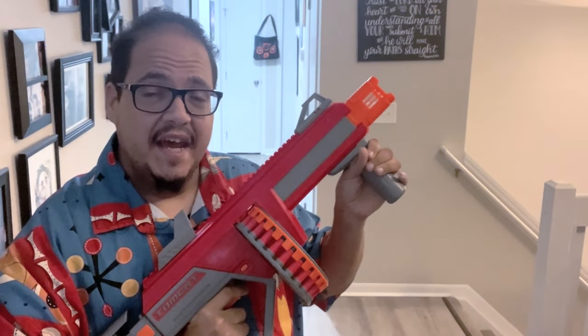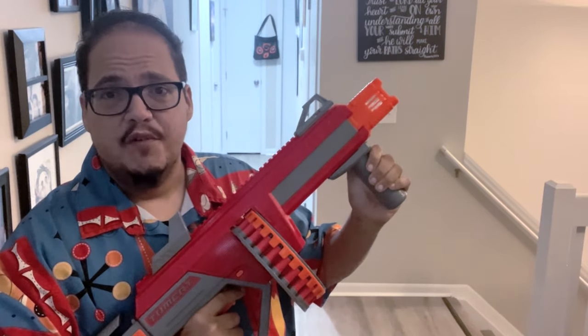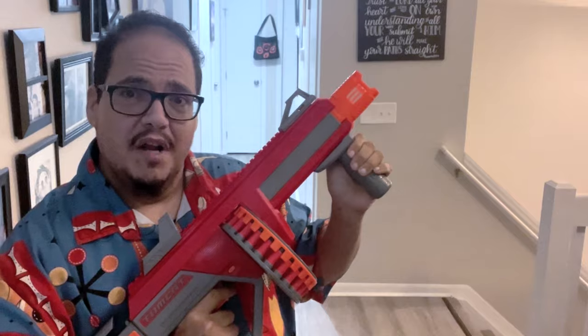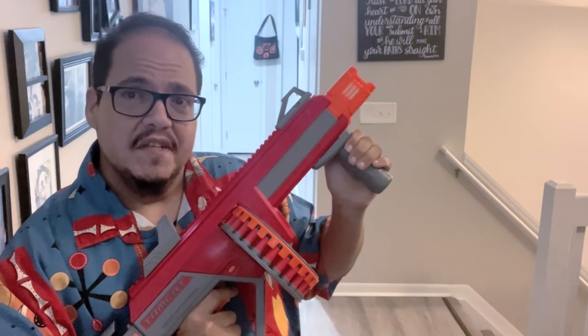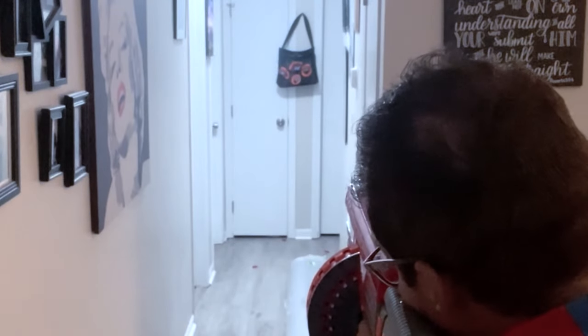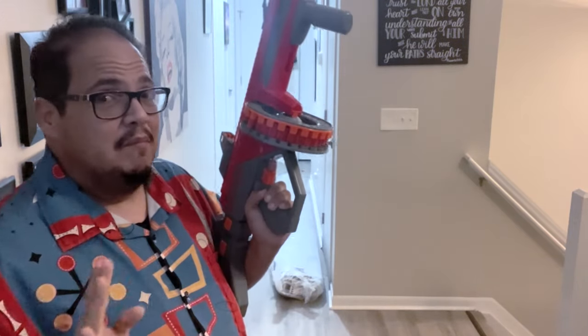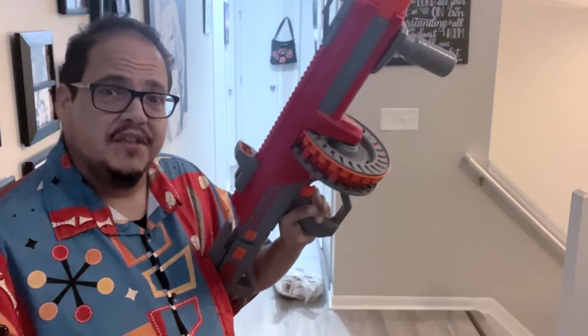The accuracy test using the Tomcat. Let's see how this blaster performs — ten shots down the hall towards that target basket. So far it's performed pretty well with the exception of the priming issues. Let's see if we can go three for three on performance. Ten for ten — spectacular accuracy using this blaster. Maybe there's hope for this one after all. Up next, my final thoughts regarding the Tomcat.